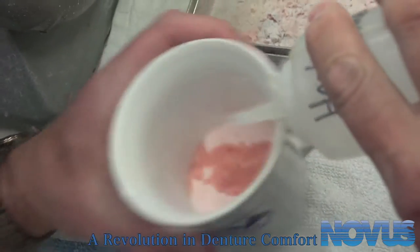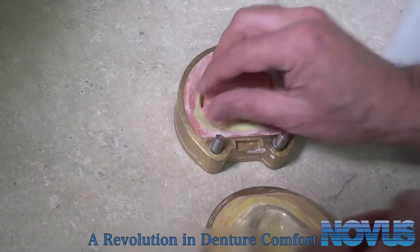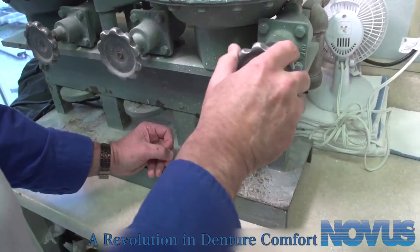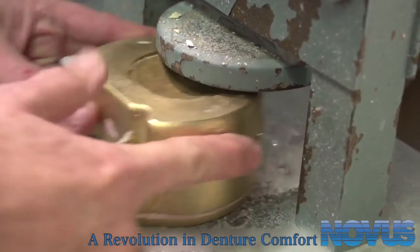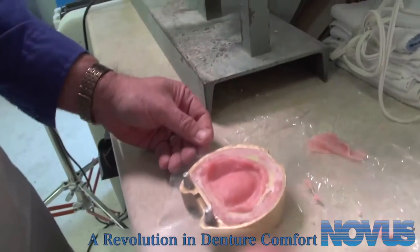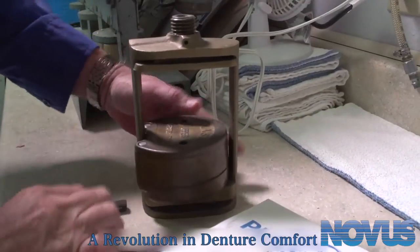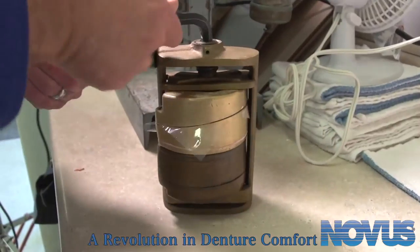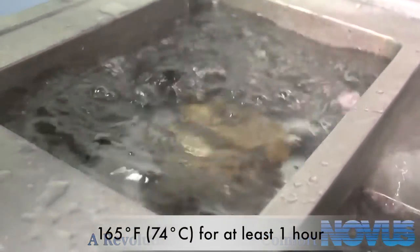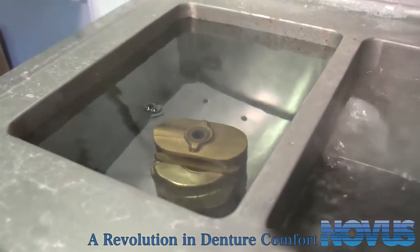Next, mix the acrylic according to the manufacturer's specifications. Trial pack and pack traditional heat-cure denture acrylic. Cure the acrylic at 165 degrees Fahrenheit, 74 degrees Celsius, for at least one hour following the manufacturer's mixing specifications.